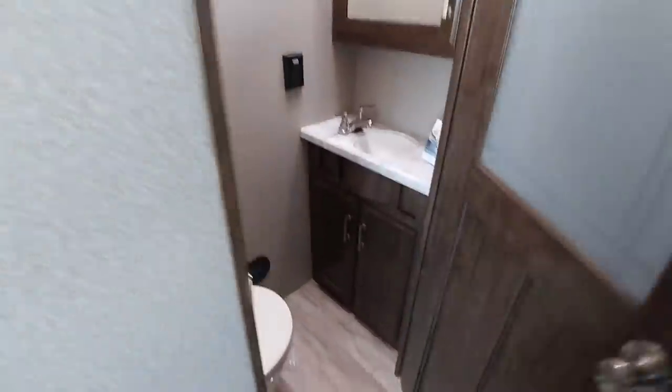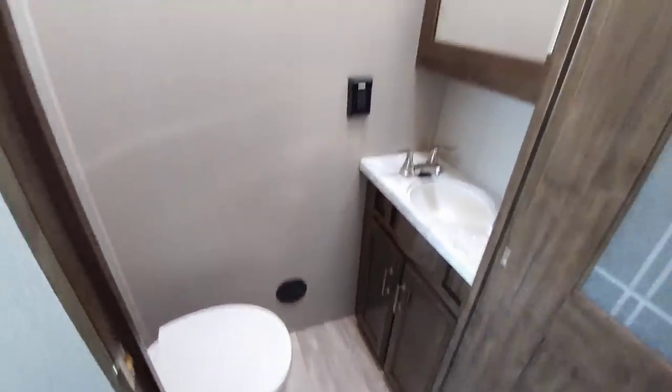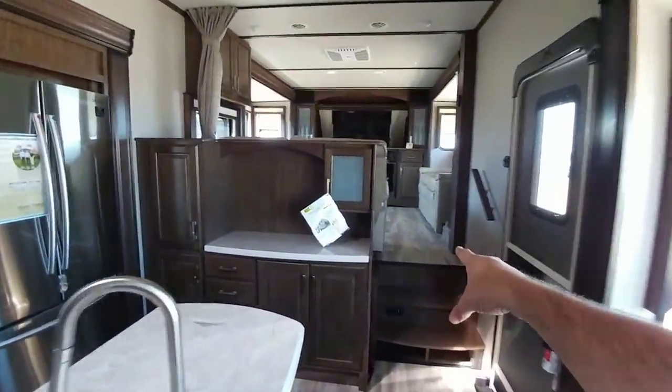There's a nice residential full-size Samsung refrigerator, microwave, as well as a really nice cooktop area — very residential feeling. You have your pantry right here. Over here, you're going to have a half bath. They give you about a foot and a half of space in front of the toilet. If you're really tall it might be a little difficult, but they give you a tremendous amount of ceiling height in here. The ceiling height in this unit is really nice, and that's mainly because it's a full profile unit.